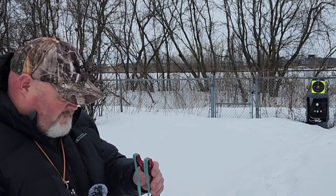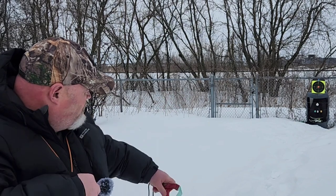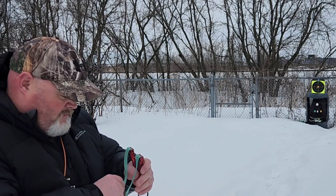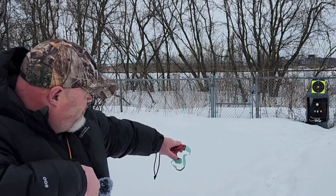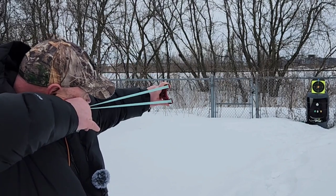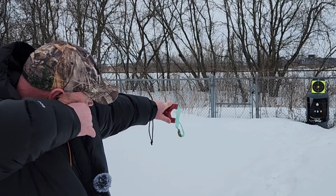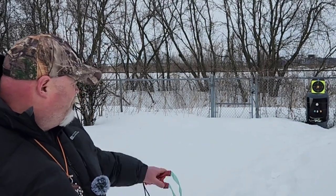That's five shots... six... seven... eight... nine... ten. Not bad - eight out of ten bullseyes. The first two were real bad, but everything else is in that red. I'm digging it.